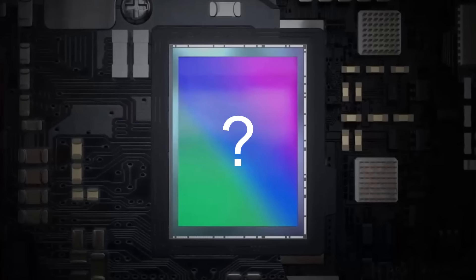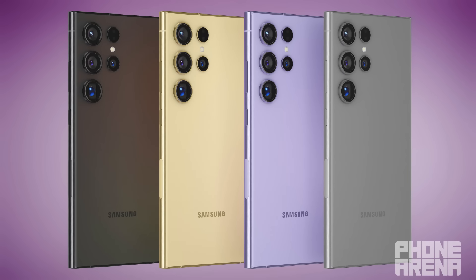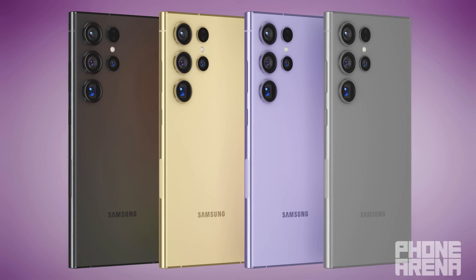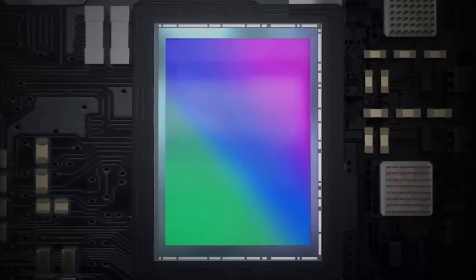That is already great news, but now we have something even better coming straight from Samsung. But before I dive into that, let me quickly talk about the color options for the S24 Ultra. Ice Universe on Twitter claims it's going to have a gold color with a golden frame. Ross Young on Twitter also previously leaked that the S24 series will come in black, gray, violet, and yellow.